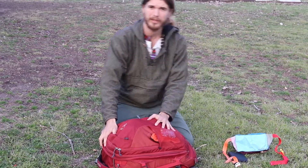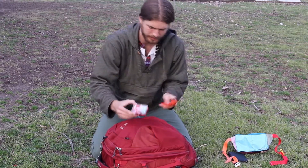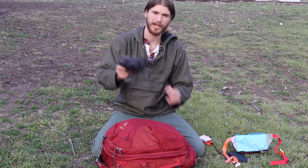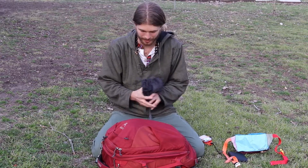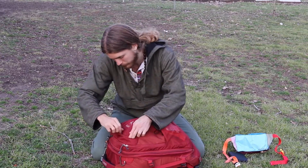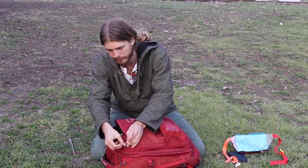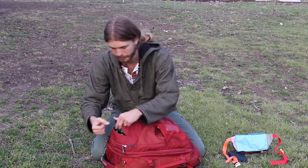Inside the bag, on the outside I have a spork and a little mini travel kit. I also have a rain cover in case it rains, to keep your stuff dry. In this pocket I have locks — you put these through the rings and it locks your bag up so nobody can get in.